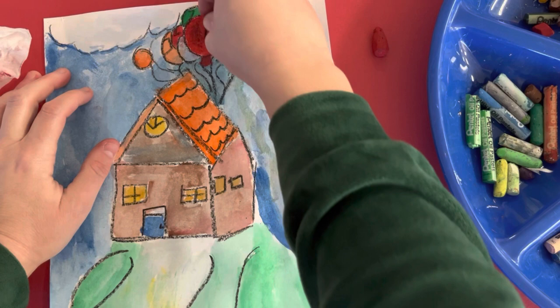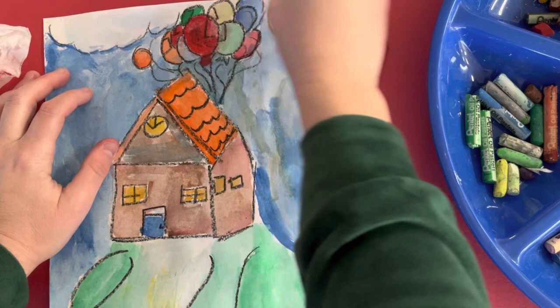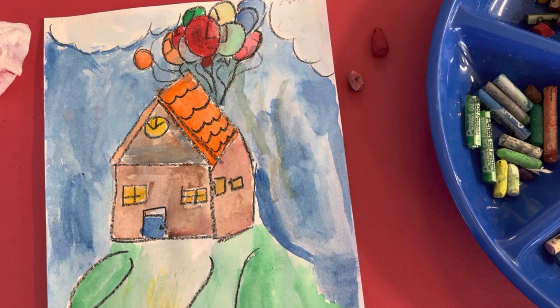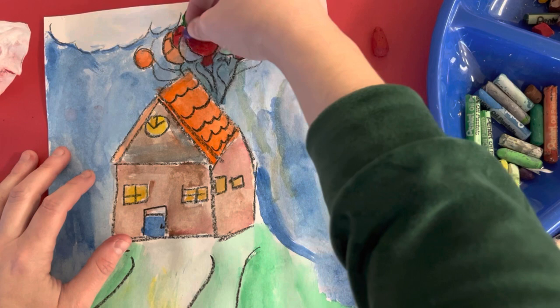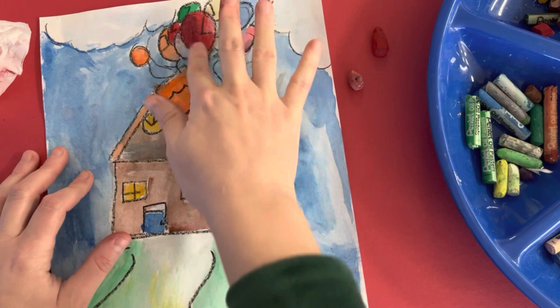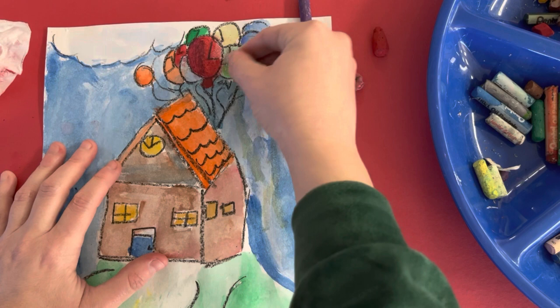So I might go in where there's that little highlight, color in a little bit of pink and blend it. Maybe some right here too — color in a little bit of blue and blend it. I'm going to be using purple. I'm going to add some purple, some blue, and blend it with my finger. That balloon is pretty good. I'm going to do the same thing with the green — find my green, color it in all the way.